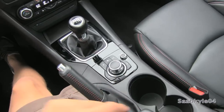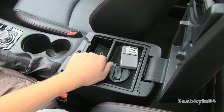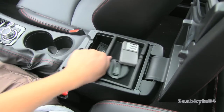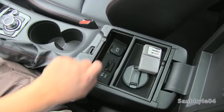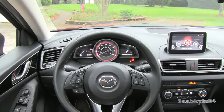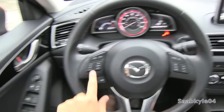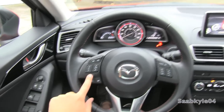The high-gloss black trim surrounds the controller in the middle with a modest amount of space below. There's a removable felt-lined storage tray with an SD card input, two USB ports, and a 12-volt power outlet. As for the steering wheel, cruise control is on the right-hand side while radio controls are on the left, including hands-free telephone and voice commands.